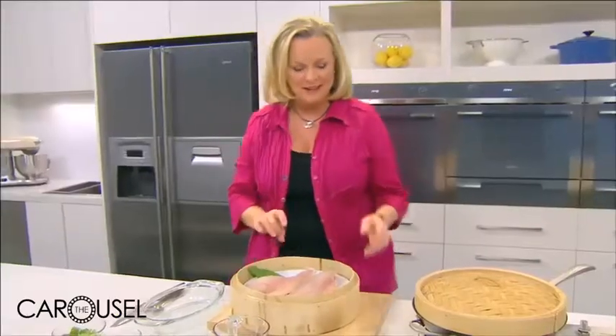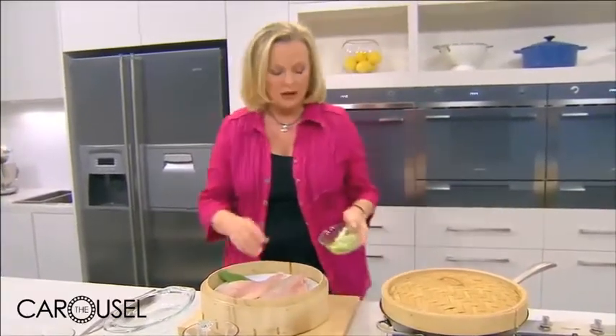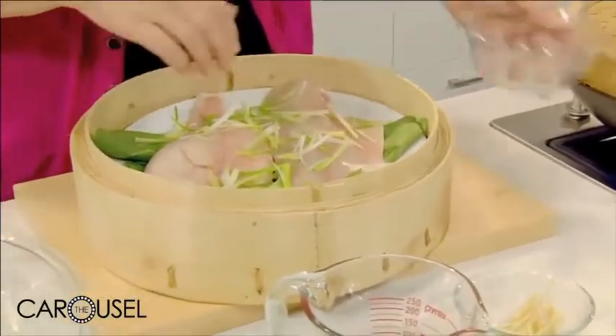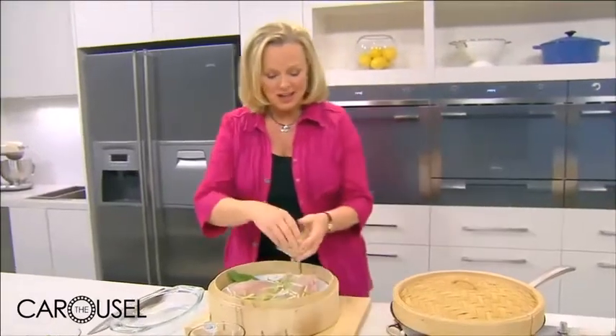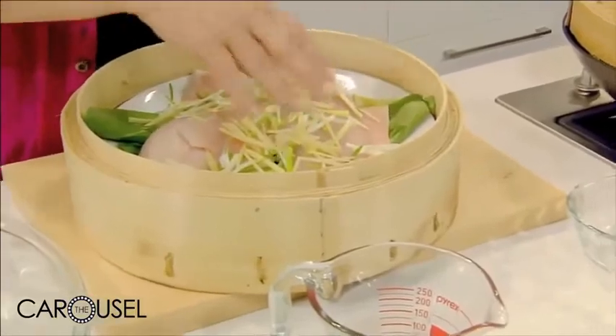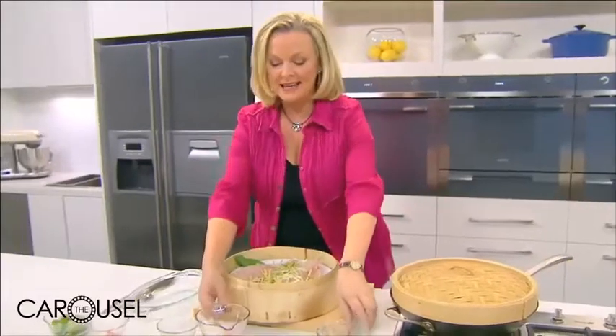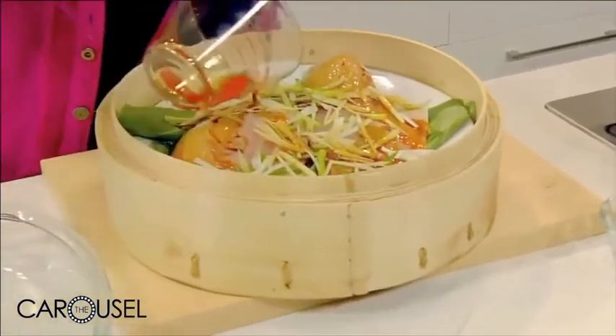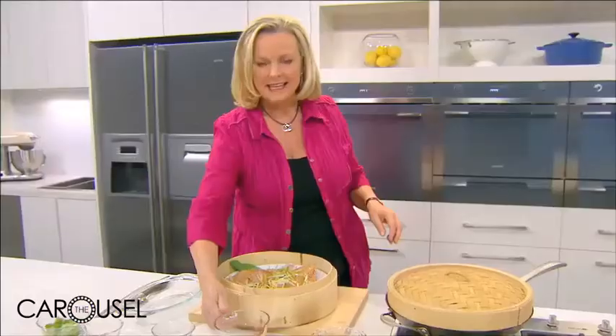Now, some flavouring ingredients. I've got some green onions, also known as shallots, that I've cut in julienne strips, and some ginger. This is a very popular Chinese dish with Chinese flavours. And then some soy sauce over the top of the fish, and finally a little bit of sesame oil.